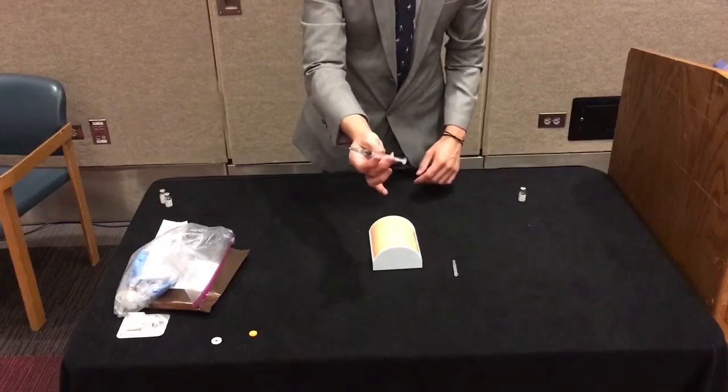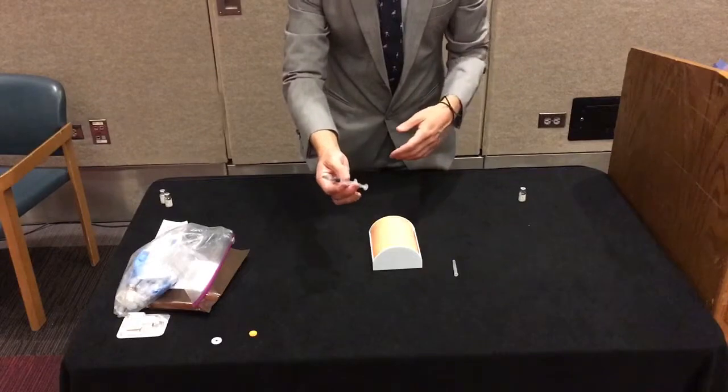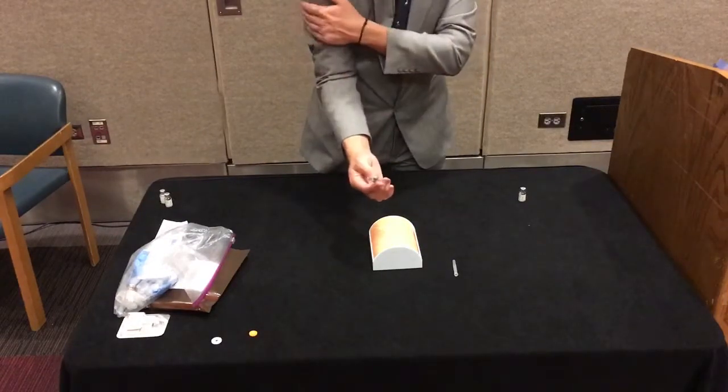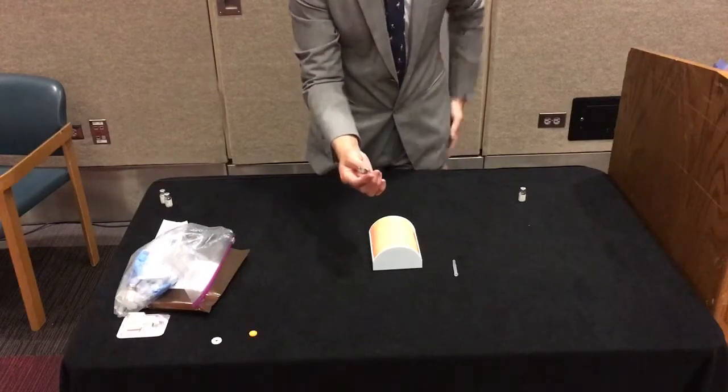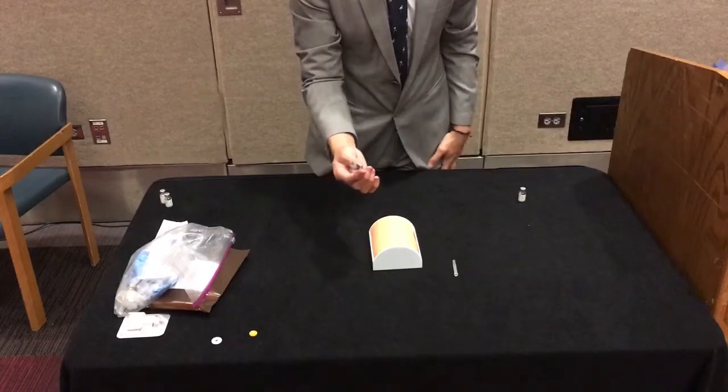You may have some air in your syringe, but because we're injecting into a muscle and not into a vein that shouldn't matter. The three places that you can inject would be the upper outer arm, the thigh, or the upper outer quadrant of the buttocks. We typically recommend going for the arm or the leg.